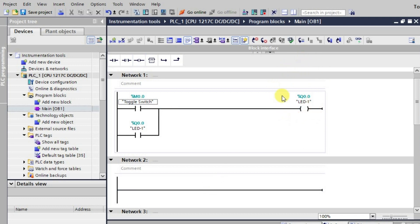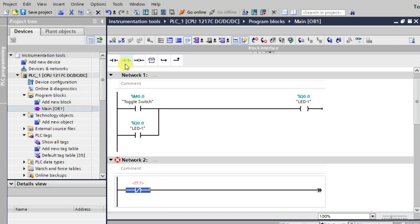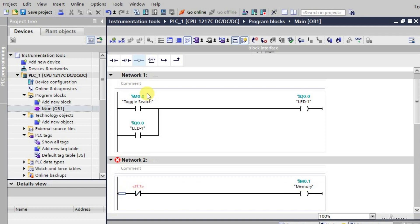To do that, we'll store the status of this output in one of the memory bits of the PLC. We'll be writing the logic for storing the status of output Q0.0 inside the PLC's memory. I'll add one NC contact, then one output and give it the address for memory, and provide holding for the same memory address.